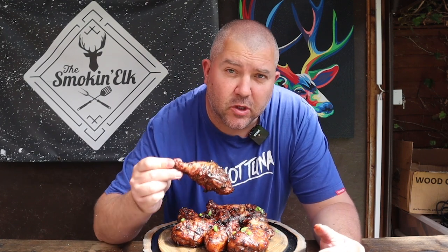How easy was that? Two-zone cooking put into practice with some jerk chicken drumsticks. Now it's time to take a look at some of what you lot have been cooking over the last week. Happy days.